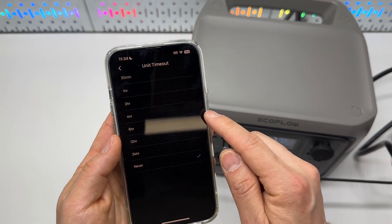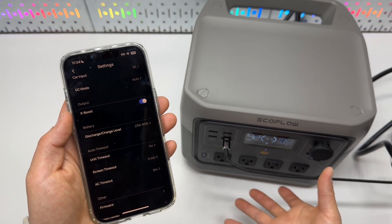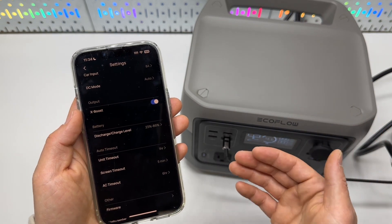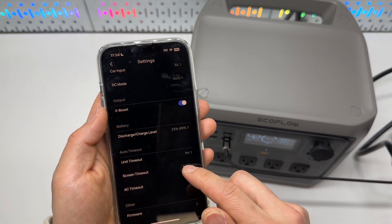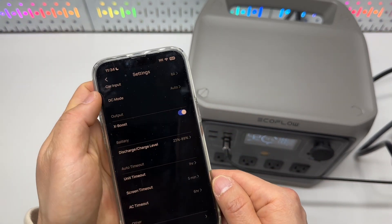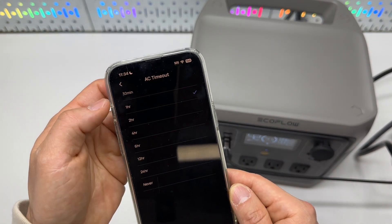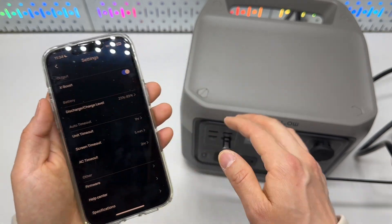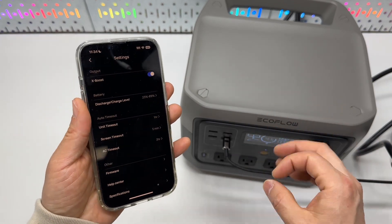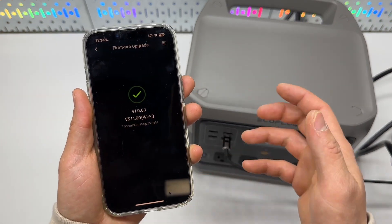The unit timeout is set to never — I'd probably want to set it to one hour so that if I forget to turn off the battery, it will shut off after one hour of idling without consuming electricity. The screen timeout is set to five minutes, which is acceptable. The AC timeout is set to six hours — I'd reduce it to one or two hours because when AC is on, the internal inverter is constantly running and will consume power.